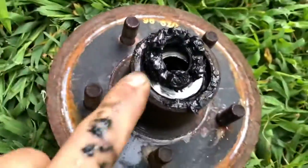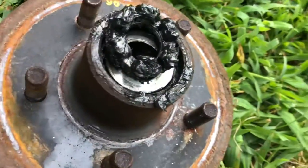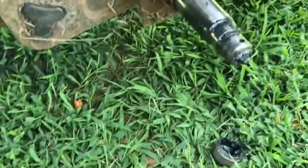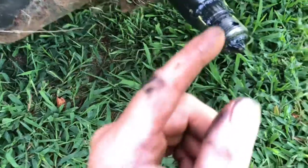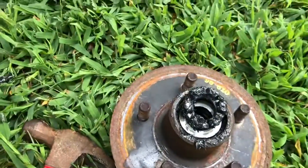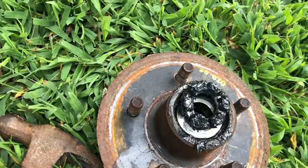Once you get the cotter pin out, you just unscrew your nut and pull the whole hub assembly off. If you're putting a new hub assembly on that's already ready to go, just slam it back on, tighten your nut down, install a cotter pin, and you're pretty much ready to go. If you've got to pack the bearings, you've got to pack them — I'll share that later on.